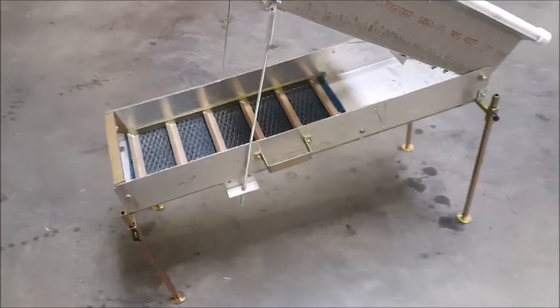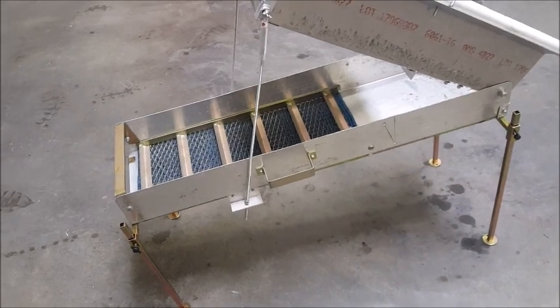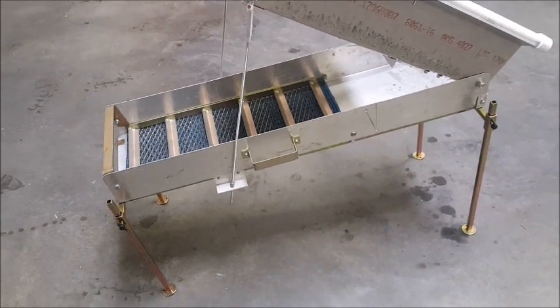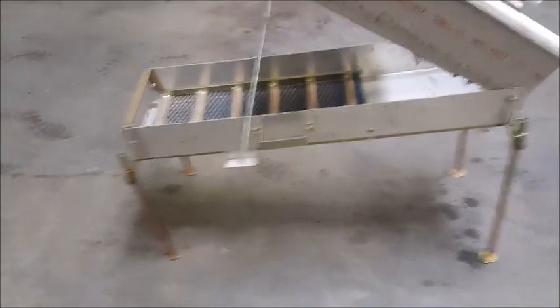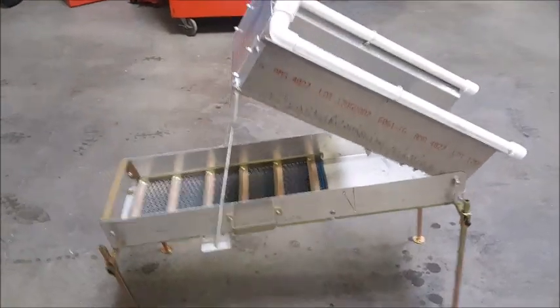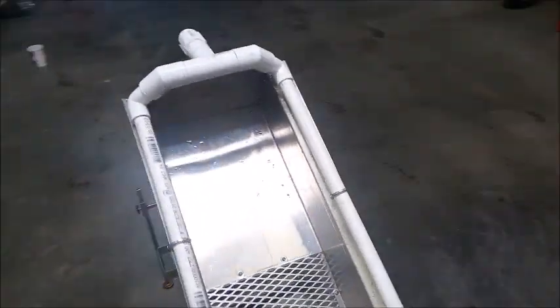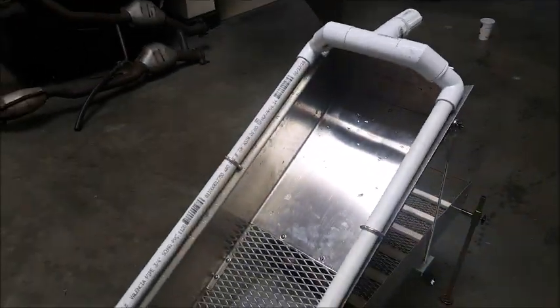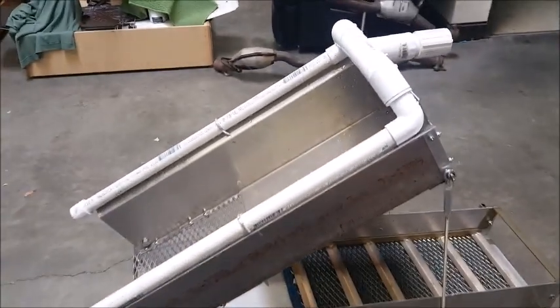The stand — you can buy it online. I got it from Amazon. This was actually a 50-inch stand, but I have a 36-inch length sluice, so I chopped it and put it back together. It fit quite nicely. All the little plumbing parts, expanded metal, threaded rod — everything else I got from Home Depot.